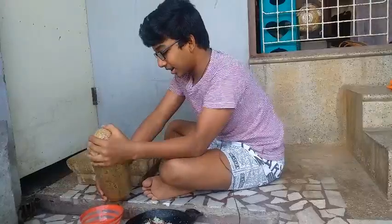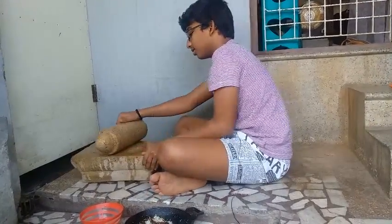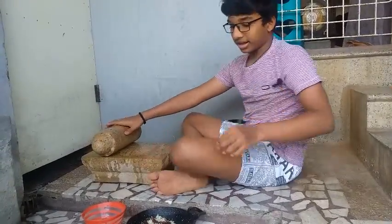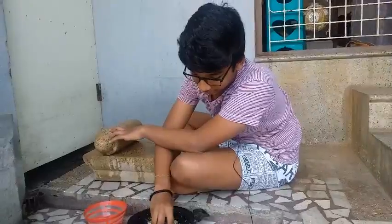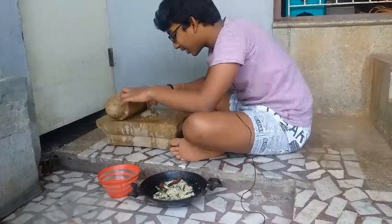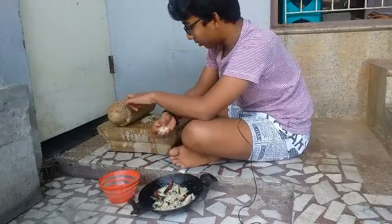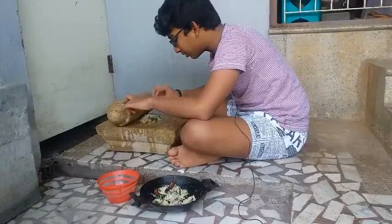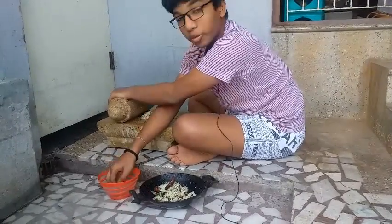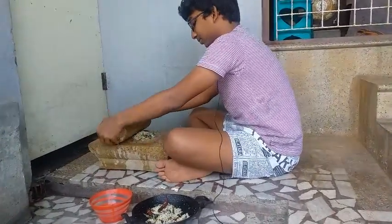Okay, now let's try it. If you have a sweet olive oil, you can add some olive oil, coconut oil, curry leaves. It's good. We should add a little olive oil. Let's try it.